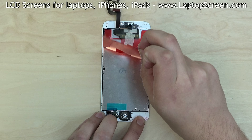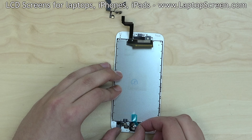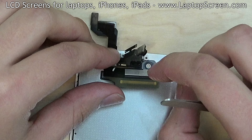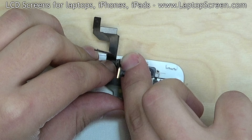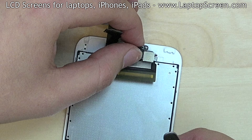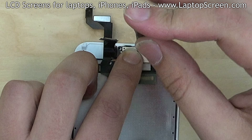Take the new display assembly and remove all the protective film pieces from the inside. Proceed on reconnecting the front camera on the garland of cables to the new display assembly, making sure that each component fits into its own slot. Replace the earpiece and guide the front camera into its placeholder. Replace the metal bracket and secure it with three Phillips screws.